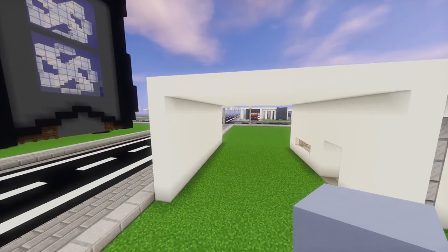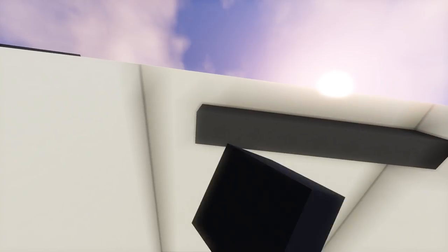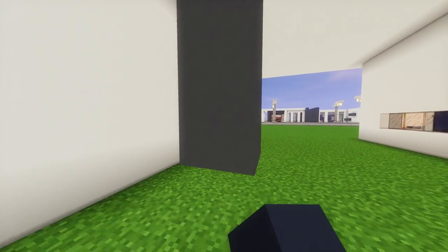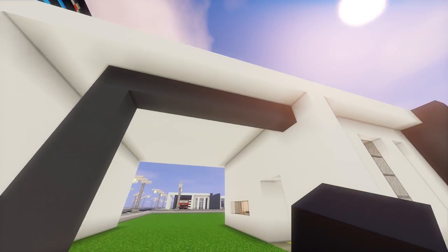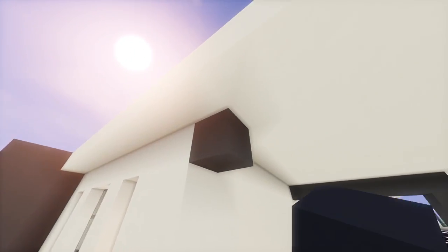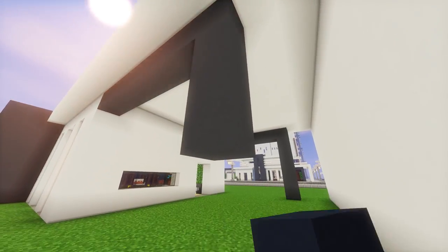Next, we're going to use gray concrete blocks to create a couple more pillars. One block in, across the top, bring it all the way across and leave a two block space, and then bring it straight down to the ground. We're going to do the same thing on the back, but this time in line with the back wall. All the way across, leaving a two block space, and then bring that all the way to the ground.